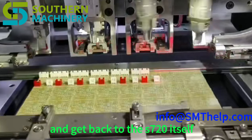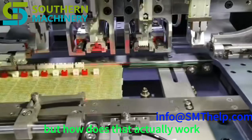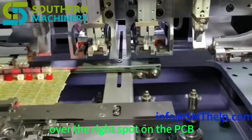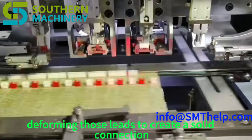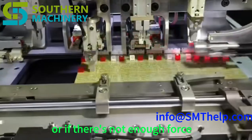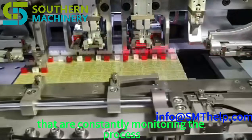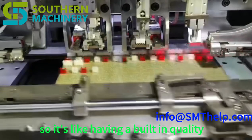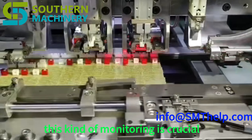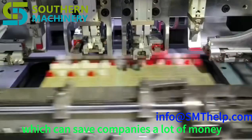Let's get back to the clenching system — how does error detection and correction actually work? The machine's insertion head carefully positions the terminal component over the right spot on the PCB, then the clenching mechanism kicks in, deforming those leads to create a solid connection. Sensors in the clenching mechanism are constantly monitoring the process, looking for anything that deviates from the settings. If there's an error, the machine will try to fix it automatically or stop and alert the operator, ensuring the finished product is reliable and consistent.